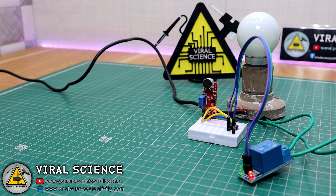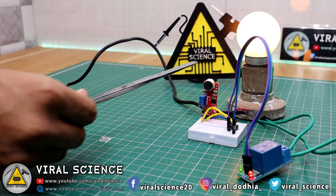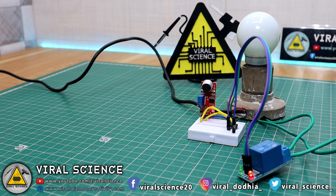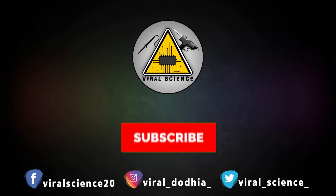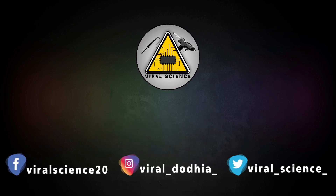So friends, I hope you liked this video. Hit the thumbs up button below, share this video with your friends, and don't forget to subscribe to my channel for more such videos. Press the bell icon to get instant notifications for new videos. Thank you, and I'll see you in the next one.